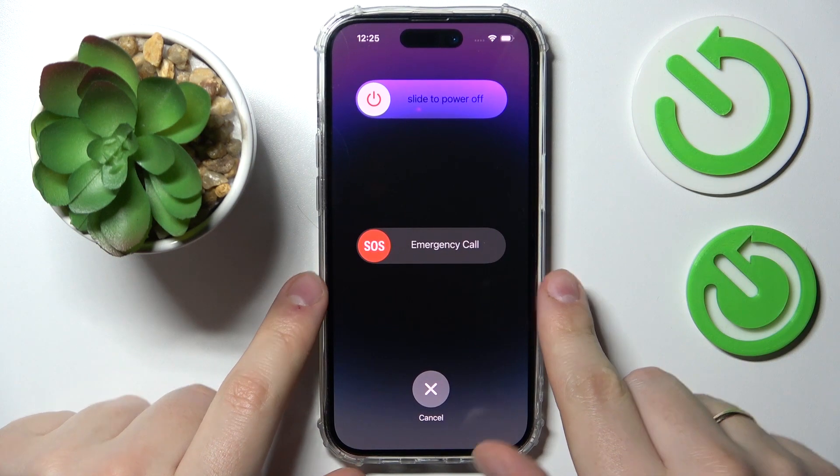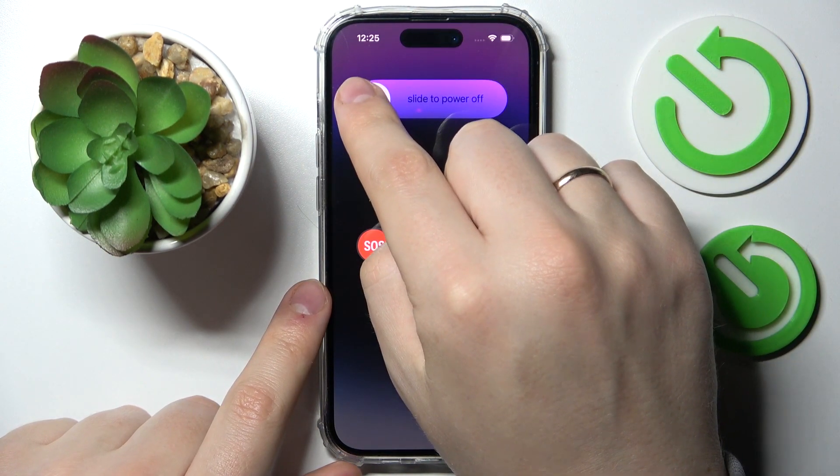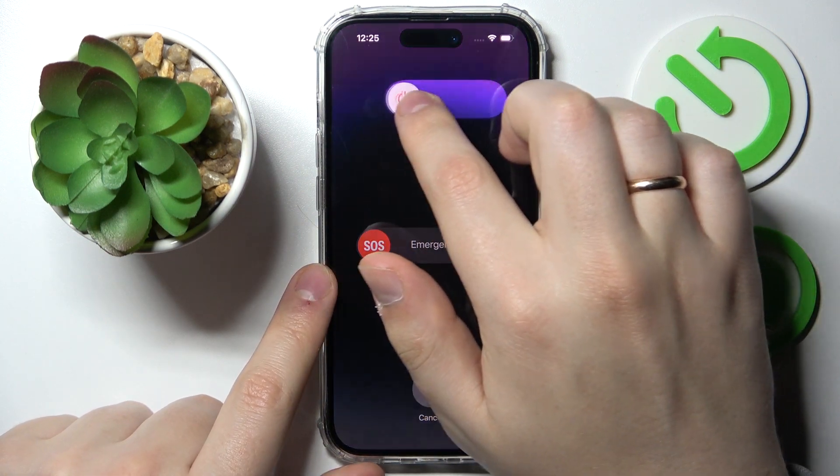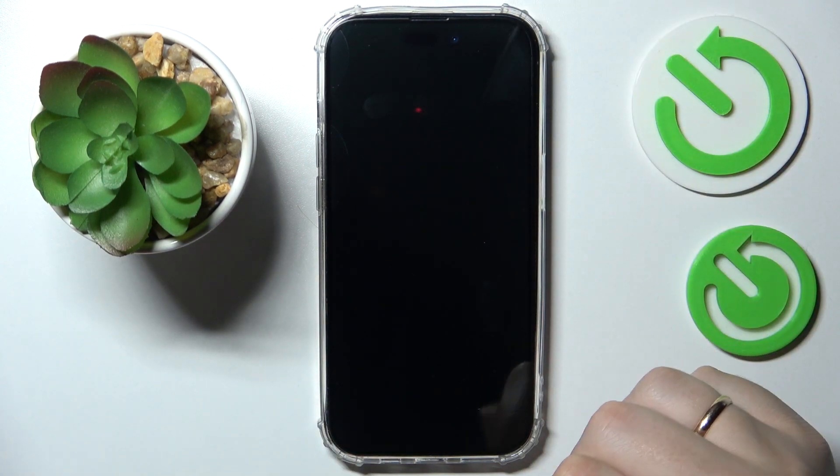Simultaneously press them for a couple of seconds, then this menu appears. Then simply slide this toggle to the right and your device will be switched off.